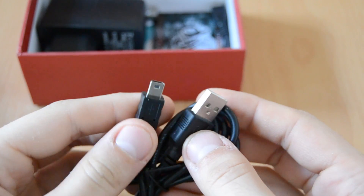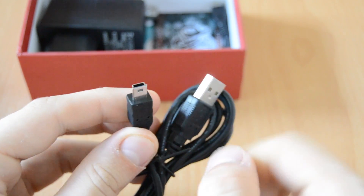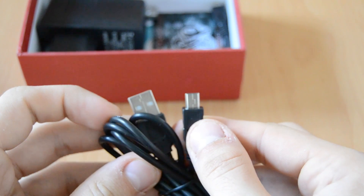Also in the box we got a micro USB to USB cable. You'll need this to power up your mini PC or to connect something to the mini USB ports of your mini PC.